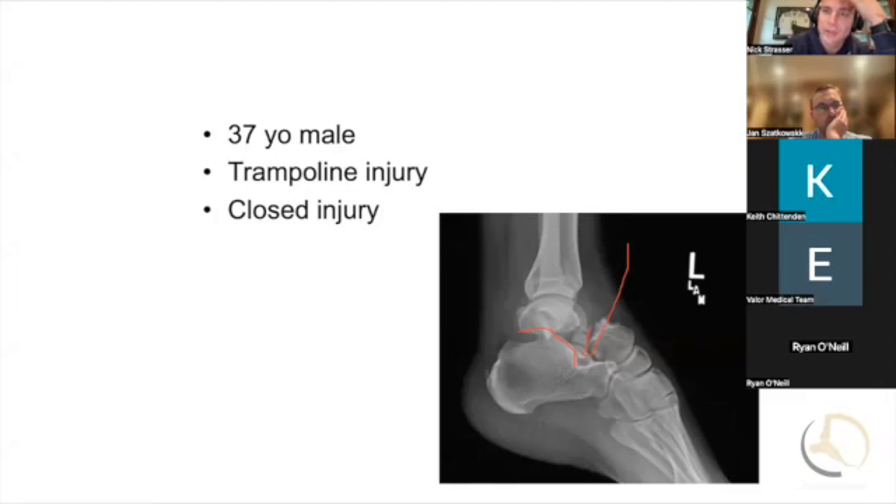Do you think when we were residents we would have taken this to the OR in the middle of the night? That's from Heather Valier's paper that showed these are not necessarily surgical emergencies anymore. When we were residents — I think that paper came out around 2014 — this was almost like a femoral neck fracture. Now we would not take this in the middle of the night. It took a while to shift that mindset, but whether it was displaced or not, or whether you could reduce it or not, that was something that needed to go urgently. And I think that practice has changed.